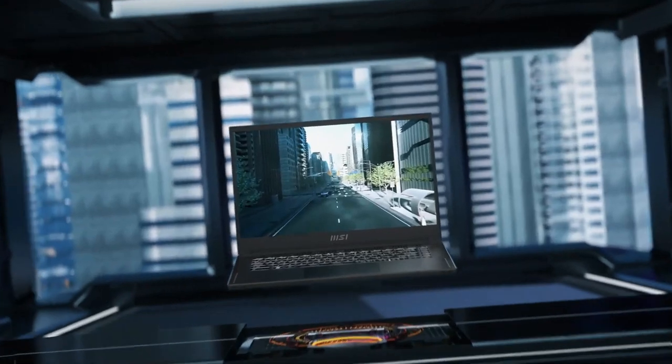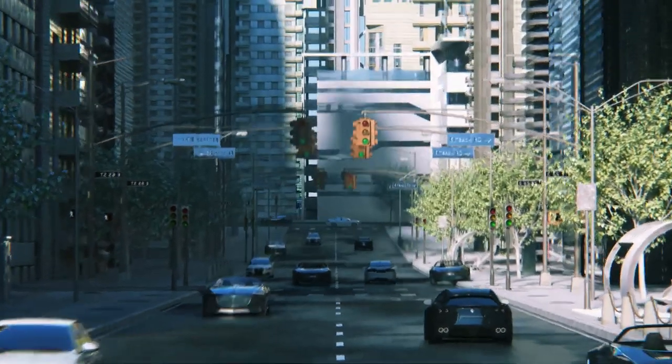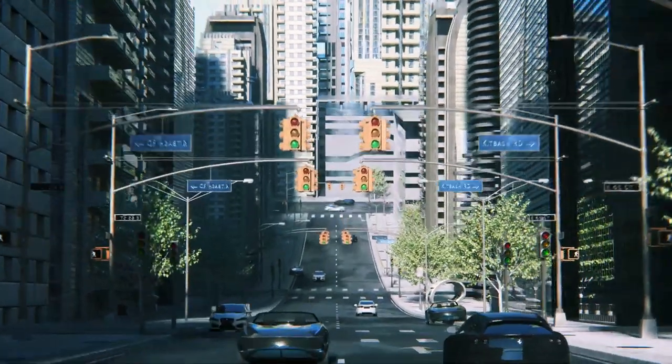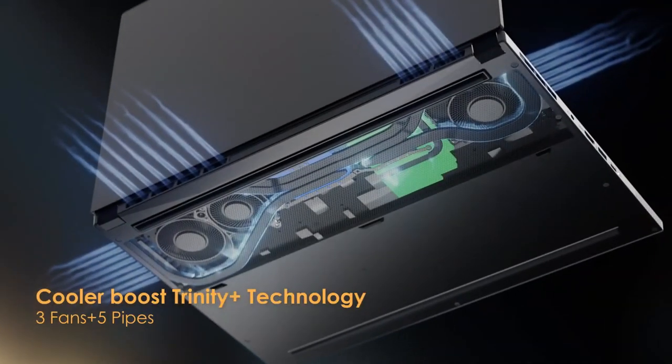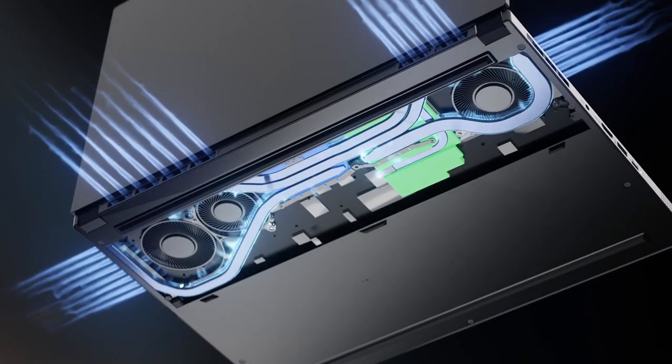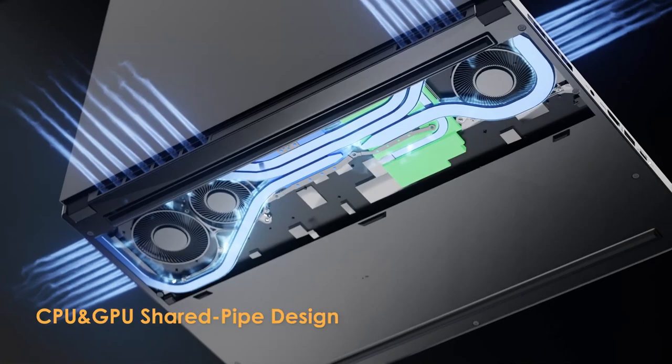In terms of performance, the Stealth 15 does not disappoint. It handled all the games I threw at it with ease, including the likes of Cyberpunk 2077, Assassin's Creed Valhalla, and Doom Eternal. The laptop maintained consistent frame rates and smooth gameplay even during intense action sequences.